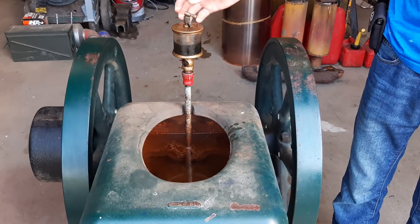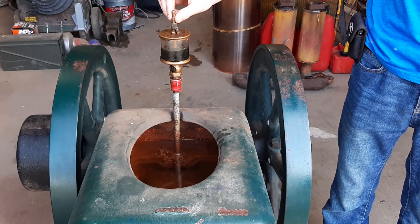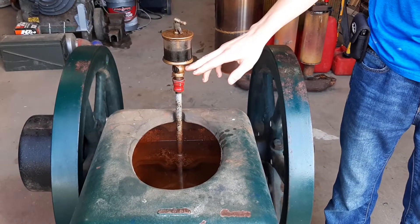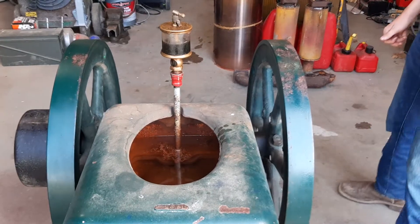Right here is the oiler. When you turn the engine on, you flip this up and oil starts to drip down slowly into the cylinder itself. That's what keeps it oiled.